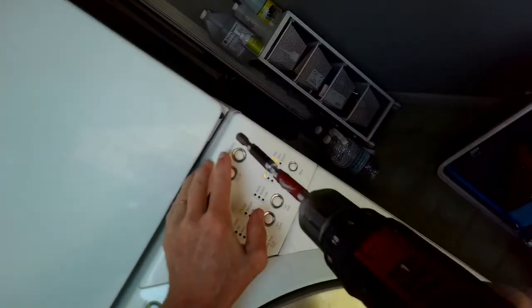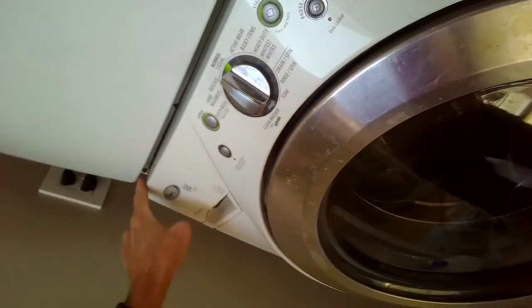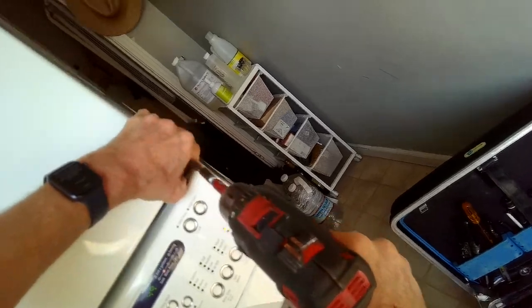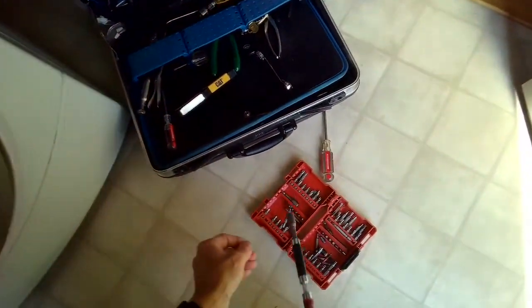I want to remove some of the lint that builds up inside the dryer. I'm going to remove a quarter-inch screw to take this panel off, and that allows you to get into the cabinet really fast.